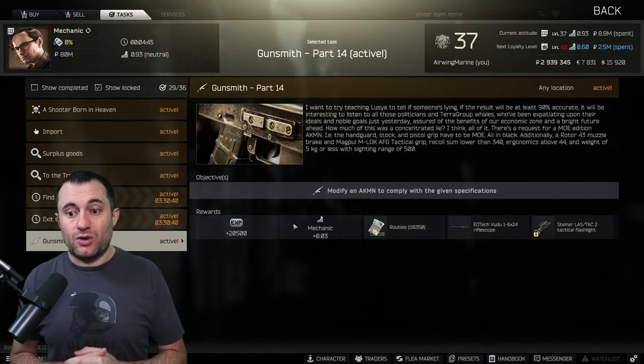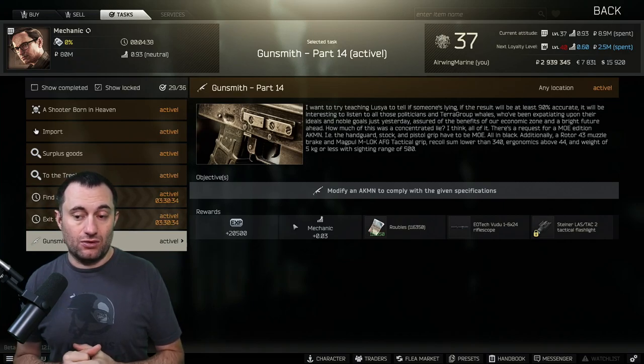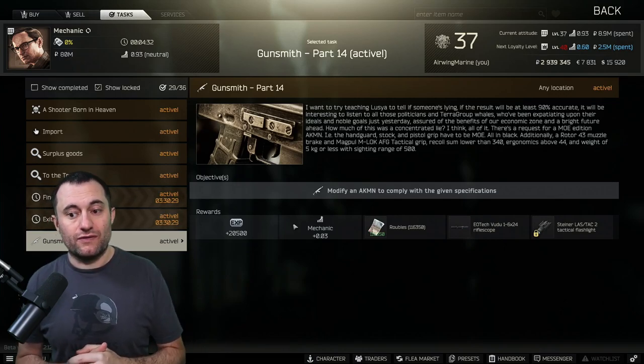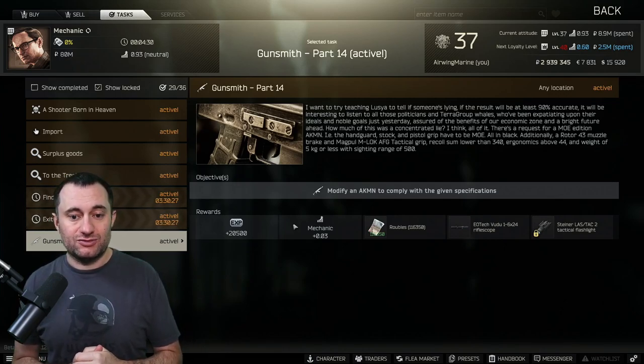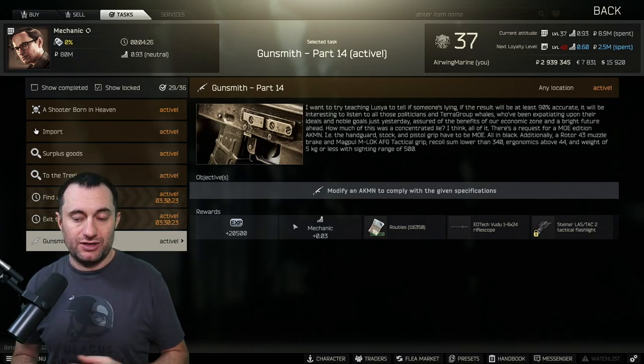We'll look at the requirements here real quick and get right into the build. There's a request for an MOE edition AKMN — the handguard, stock, and pistol grip all have to be MOE in black. Additionally, a Rotor 43 muzzle brake and a Magpul M-LOK AFG tactical grip. Recoil less than 340, ergo over 44, weight of five kilograms or less, and sighting range of 500.